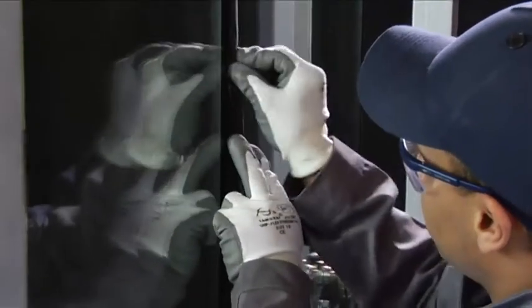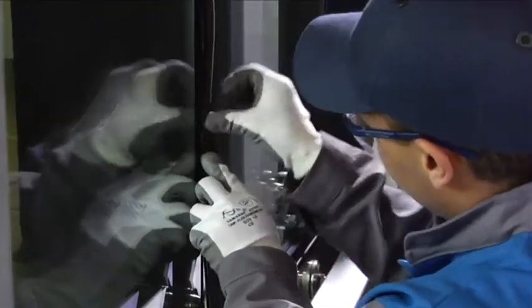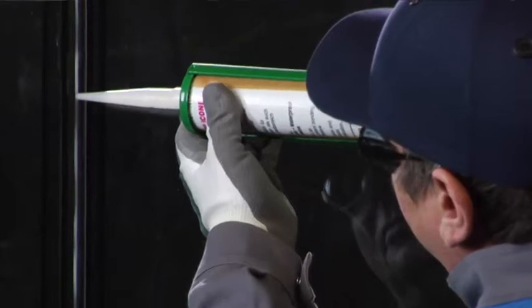The gap between adjacent panes is sealed with a compatible weatherproof joint, such as a silicone sealant or a sealed rubber profile.